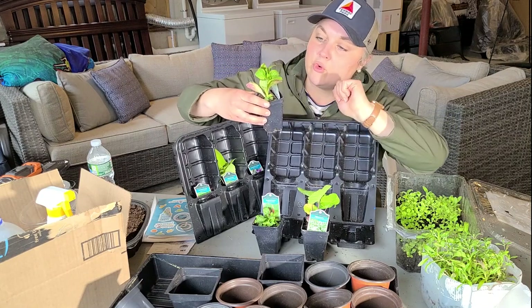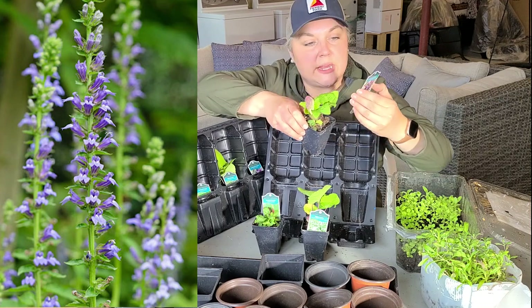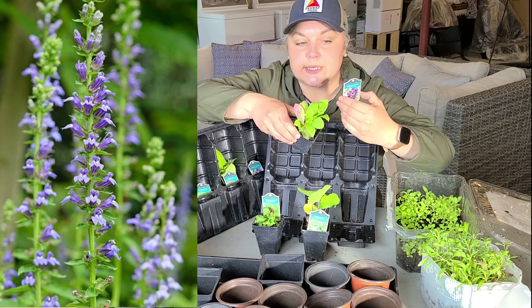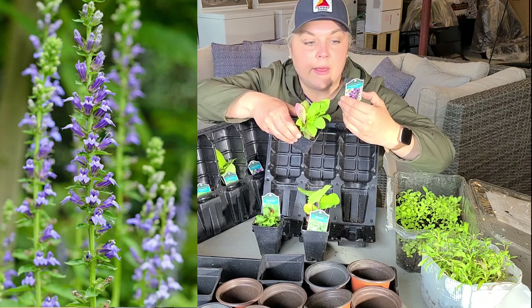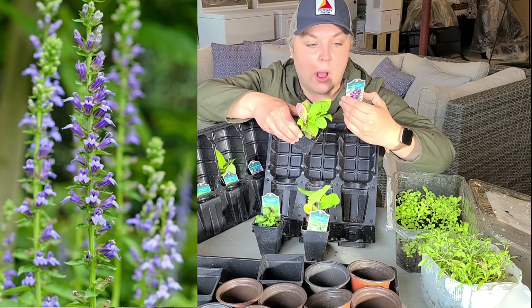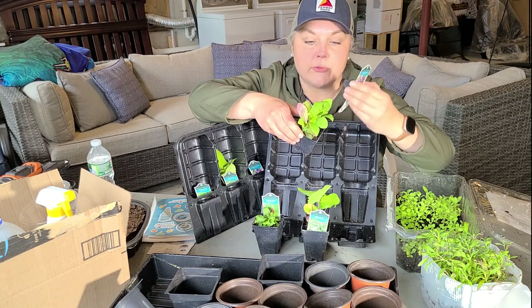The third plant is great blue Lobelia. It blooms July through September, tolerates sun, part shade, or shade, gets one to two feet tall and one to one and a half feet wide, prefers moist or wet soil, and is hardy in zones three through eight.